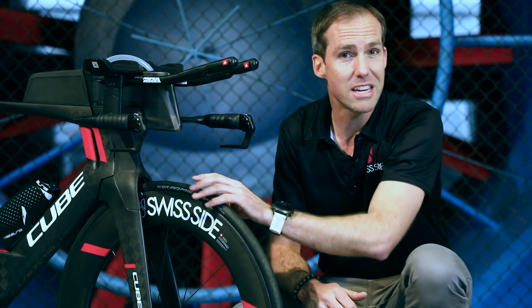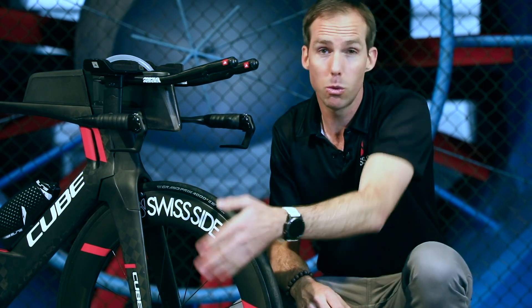Now if you don't have this tread to trip the flow into a turbulent state — for example with a slick tyre — the flow will detach and the wheel will stall, and you'll lose all of the sailing effect. So it's very important not to have a slick tyre on your front wheel.